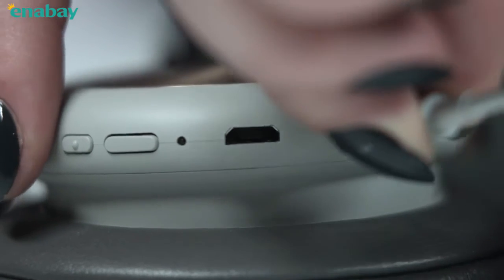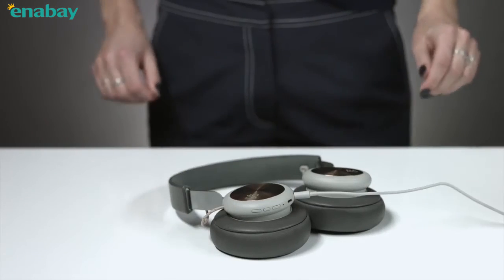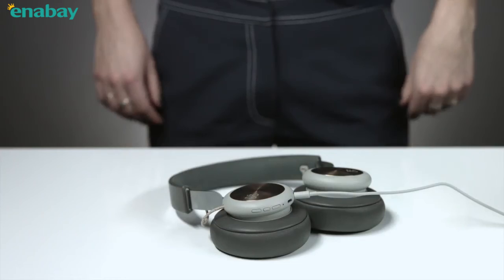Plug in the mini jack cable to use the headphones in situations where you cannot use Bluetooth or when the battery is depleted.